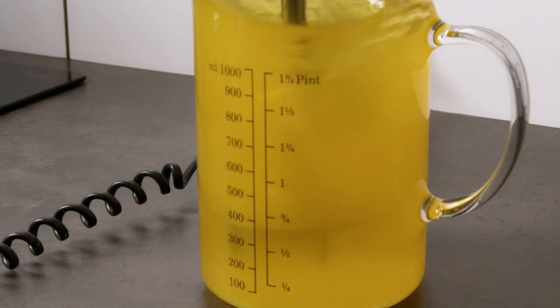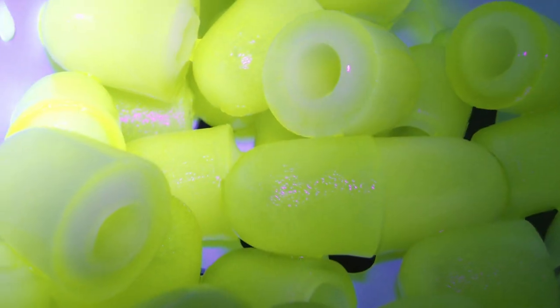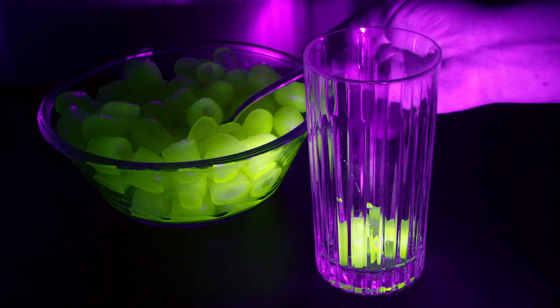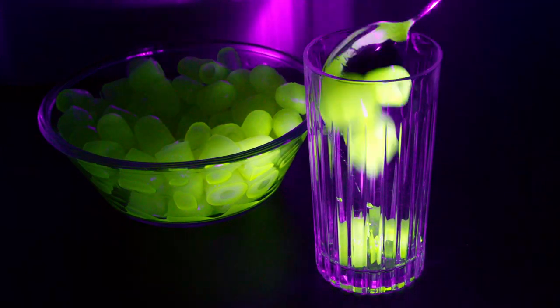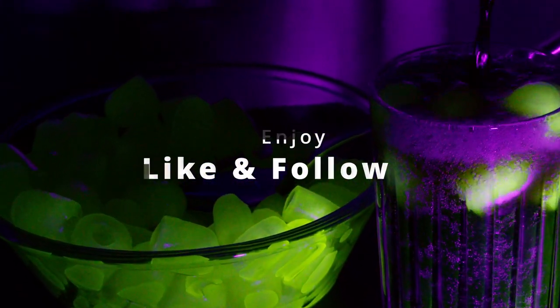Riboflavin is vitamin B2. Riboflavin is water soluble, therefore you can't get too much of it because it will just get out of your body again. Remember, riboflavin only reacts to UV light. Enjoy!